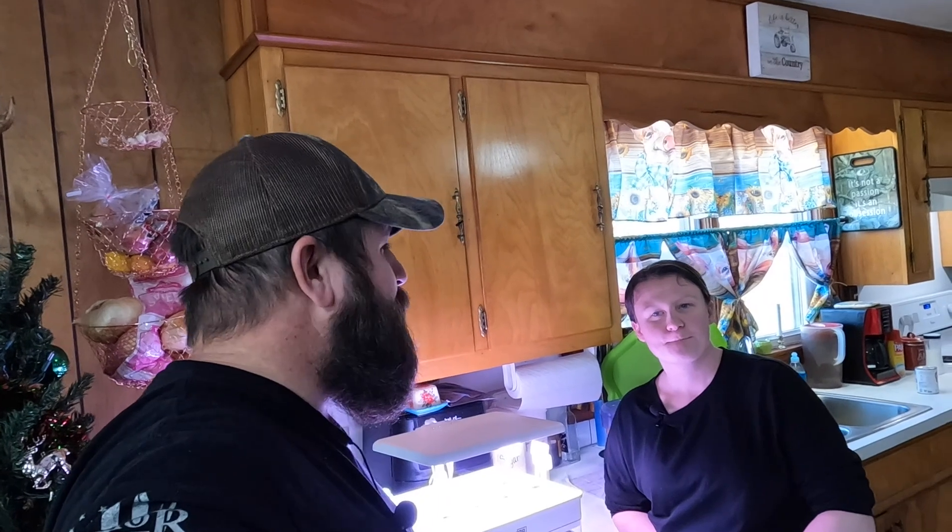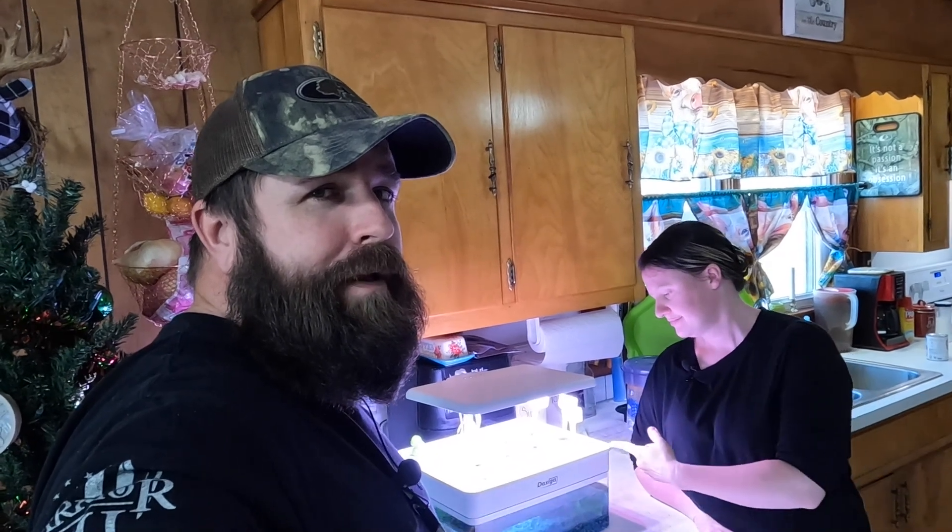What's up country crew? So, hydroponics episode 2. We're going to go into it and just kind of give you an update on how things are going with the hydroponics system by Em here. So, without further ado, let's jump right into it.